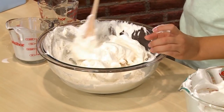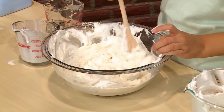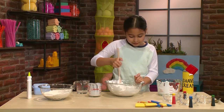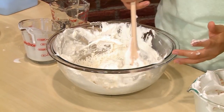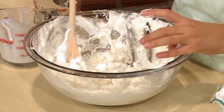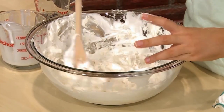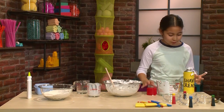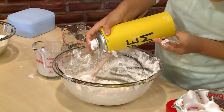It should feel light and fluffy — just the right consistency, kind of like a marshmallow, it feels like a cloud. If it's not fluffy enough then you might want to add some more shaving cream. The best thing to do is add a little bit at a time.